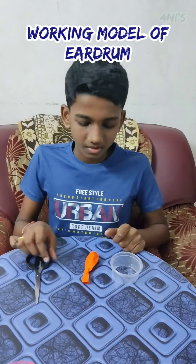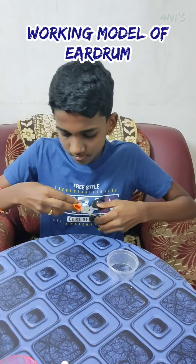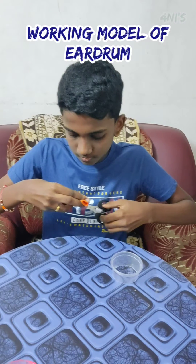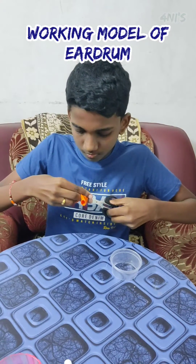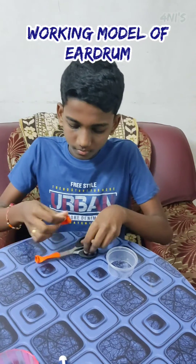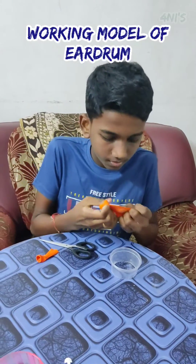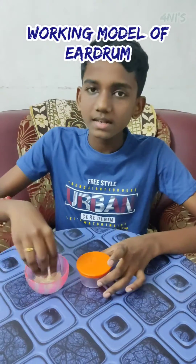First, cut the bottom of the plastic container. Cut the end of the balloon and stretch it like this. This is our eardrum.